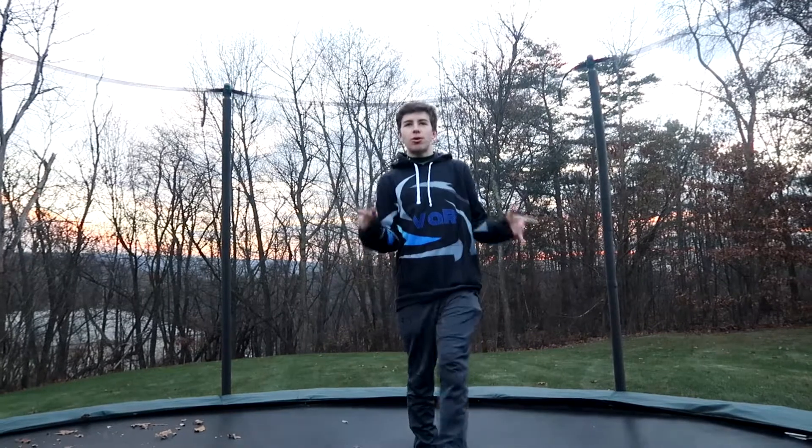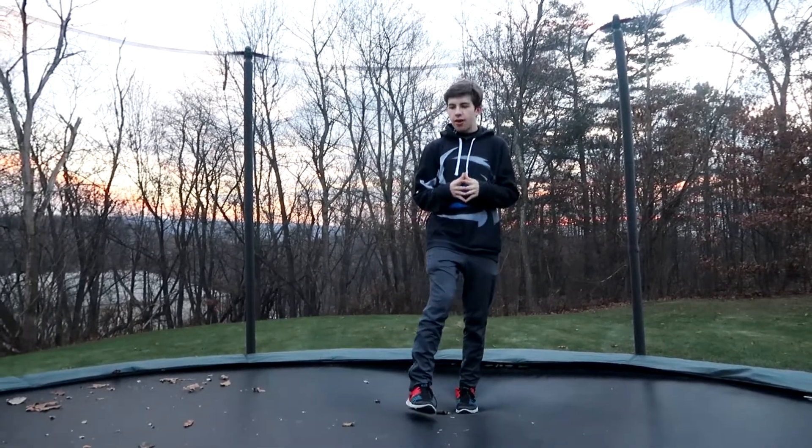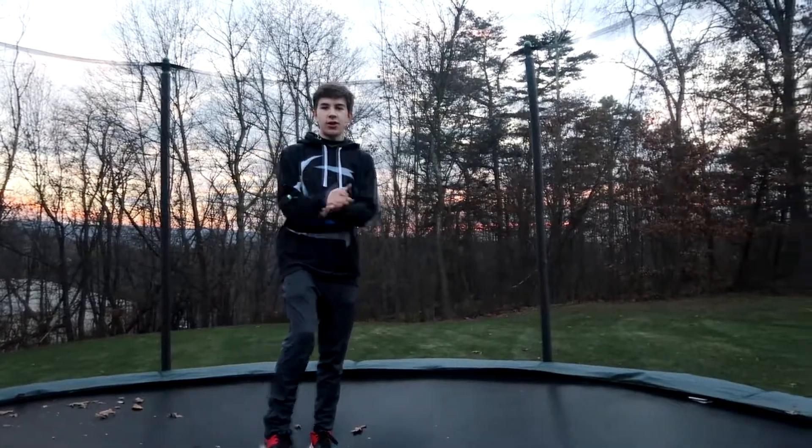Today we're going to be doing a tutorial for the Arabian. If you don't know what it is, basically you jump up in the air a couple times, do a 180 twist, and then go into a front flip. So if you don't know how it looks, here's an example.